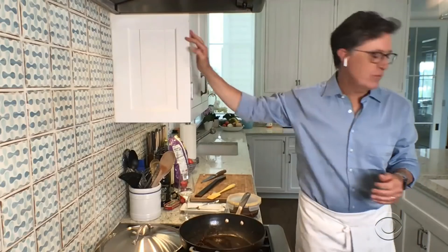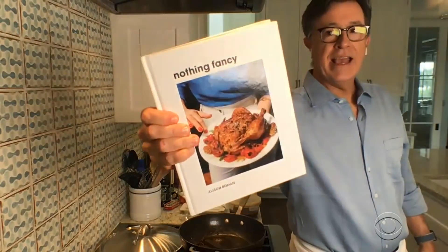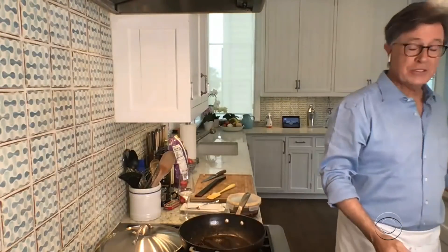Hey everybody, we're back with Alison Roman, the author of Nothing Fancy and Dining In — advice we all need right now. Alison Roman.